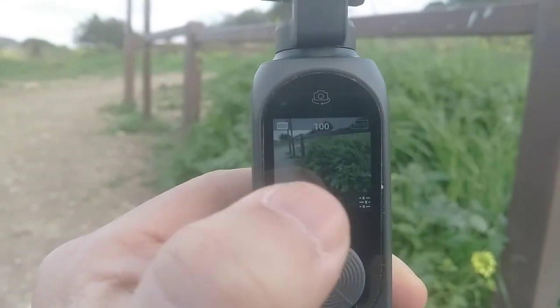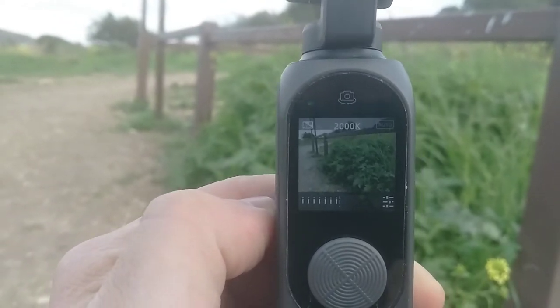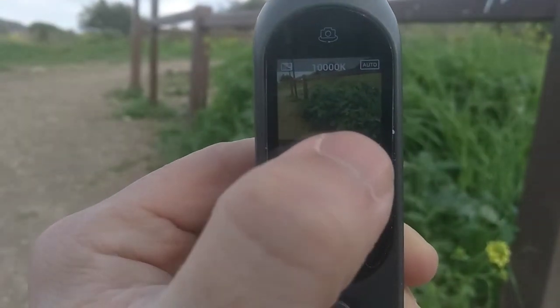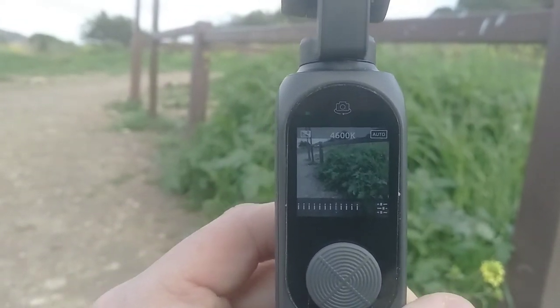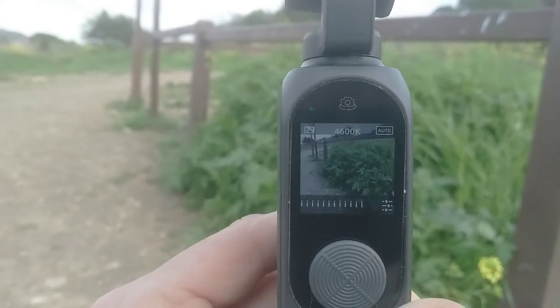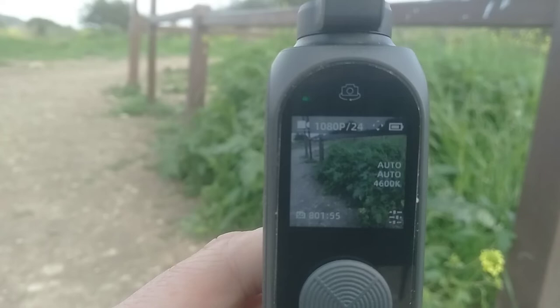To do white balance — after ISO, one more click and now we get to white balance. You can see it's currently at 2000 Kelvin and you can just navigate through these to toggle through the presets. What I don't like about this is that, as far as I can tell, there isn't a custom white balance, so if I want to set a very specific color temperature I can't do that. I just hit the record button once to get out of it.